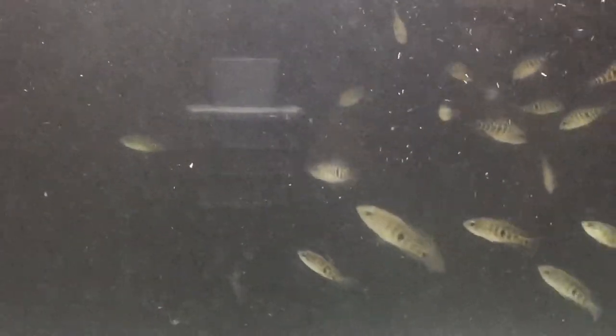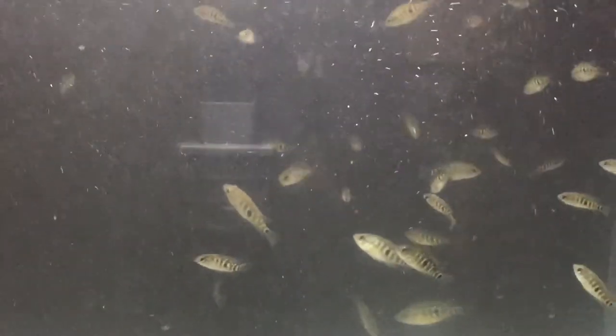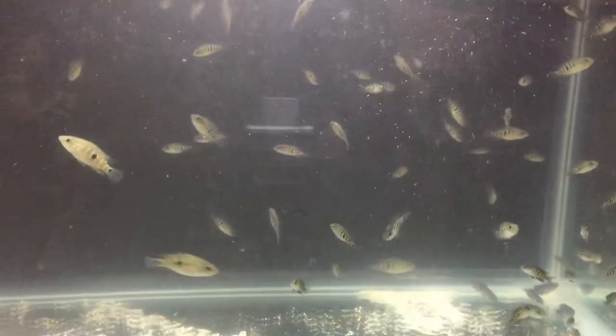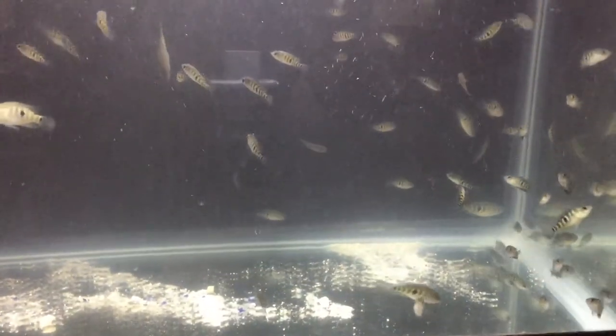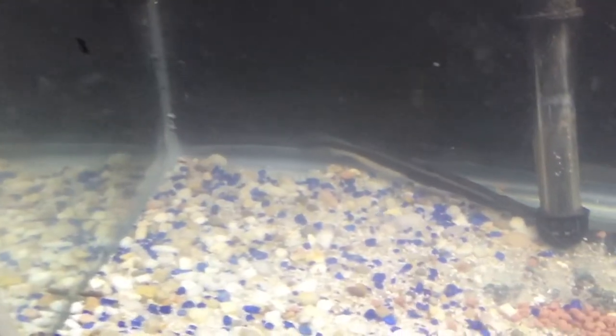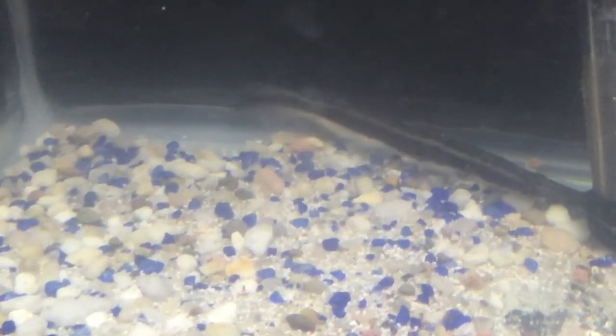And three pingasse catfish. I just got them from the pet store because they were selling them there. A lot of people don't know about pingasse catfish — those fish get massive and they are tank busters. They will actually crack your 55-gallon tank or 75-gallon tank, so be careful if you get those fish.